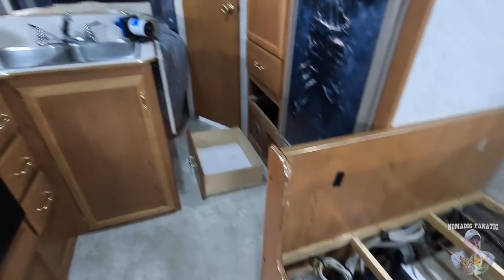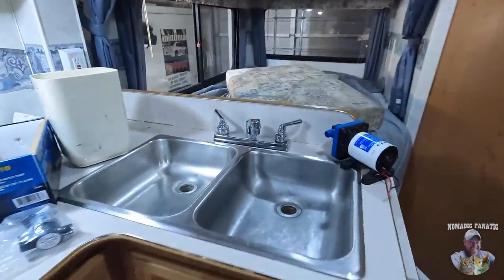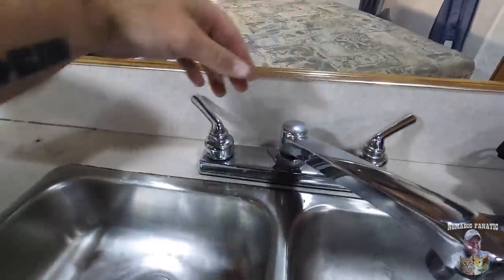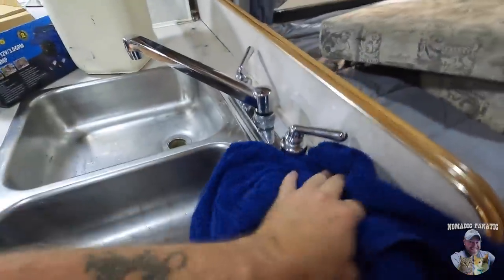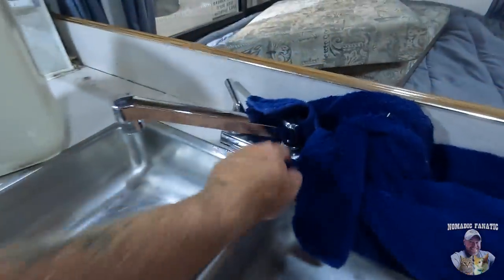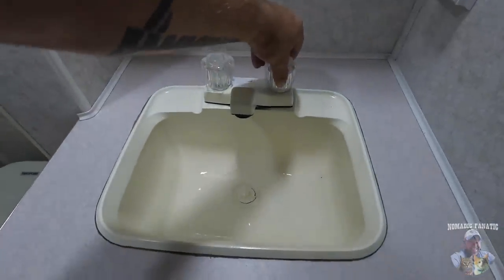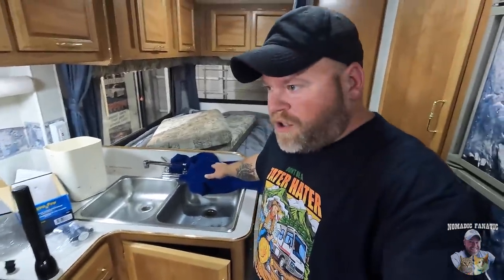That Aqua Pro water pump is very loud, but here we go — first time: we have running water! There's a small leak at the kitchen faucet — probably just a gasket or needs tightening. Underneath is bone dry, so it's just leaking at the faucet itself. I'll work on that later. The bathroom — heck yeah — running water! Now I can flush the rest of the antifreeze out and sanitize the tank.